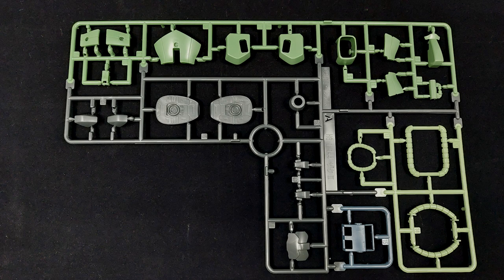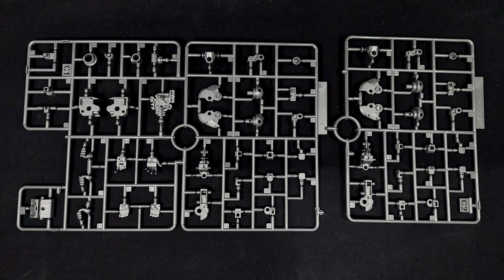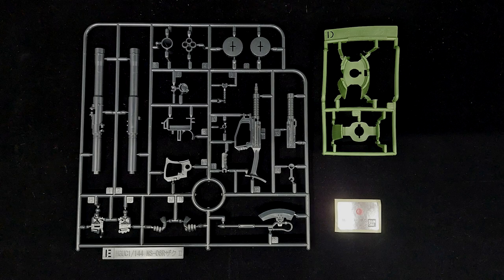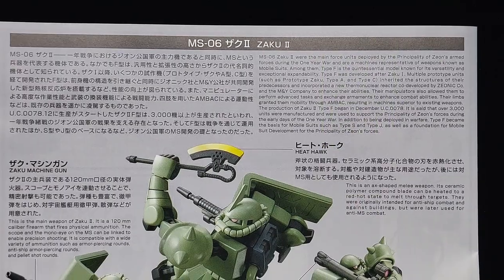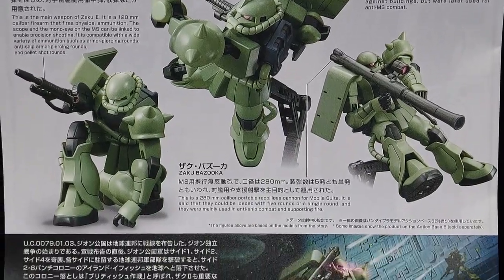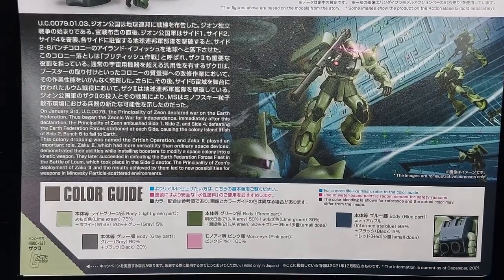Now I know it is a justifiably lazy release, but come on Bandai, you don't have to be that lazy. Yes, all the runners are copied over from the High Grade Universal Century Zaku 2 from 2021, and yet they can't be bothered to change up the colors. What an absolute shame. Not even the manual is done from the ground up for people who want to know more about the Borgiarnon, but I guess there's not much point since it's just the Zaku for the Correct Century.